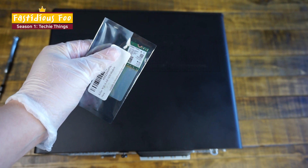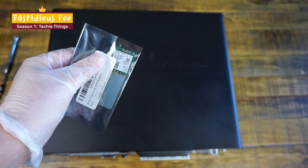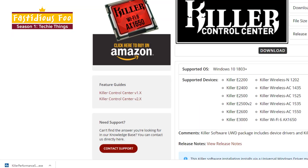Hello everyone, FestiusFu here. Today I'm going to show you how to change out your Wi-Fi card in your desktop. But the first thing you need to do before you do anything is download the driver for the Wi-Fi card.